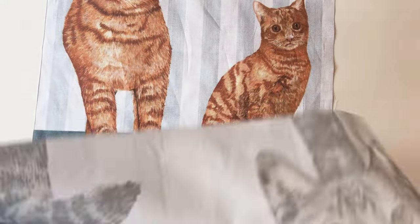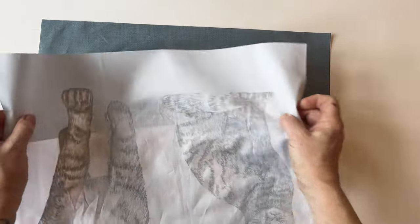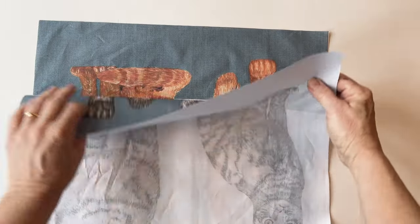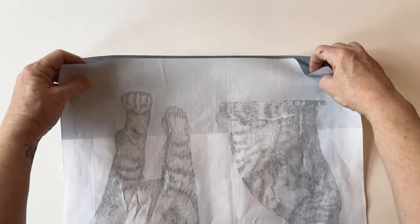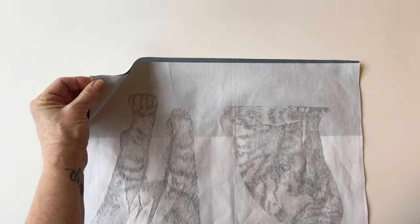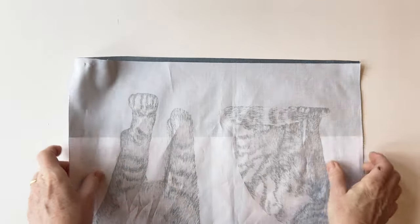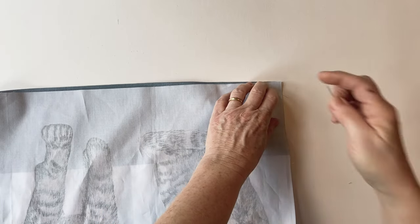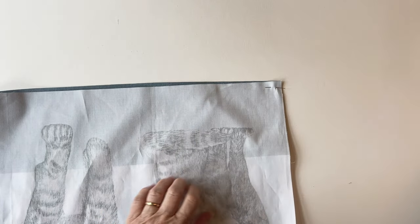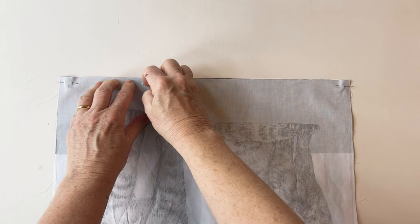Now take the bag front outer and the bag back outer and place them right sides facing. Match them up along the bottom edge because this is the edge we're going to sew first. This bag has extra special detailed box corners, so you make it in a slightly different way to a normal bag so that you get those triangular details on the outside. We'll start off by pinning it together along the bottom edge only. Match up the right hand corner and the left hand corner so that the side and the raw edges match up.